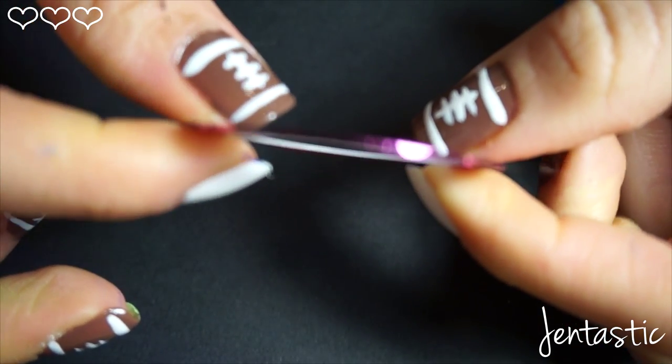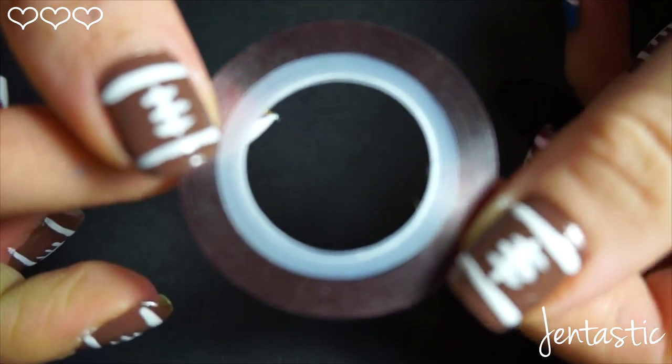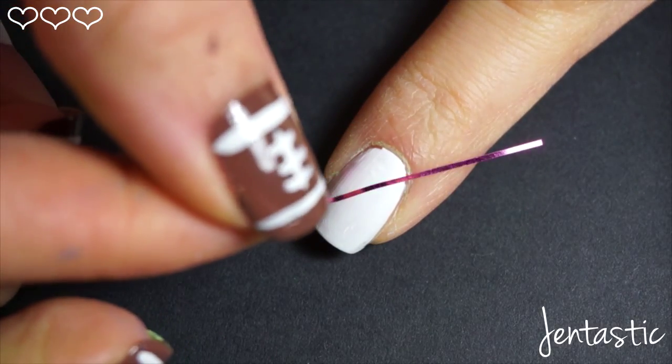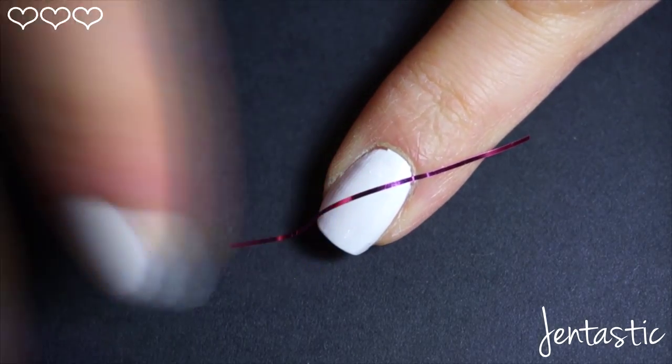Here I decided to use striping tape. If you don't have any, just cut thin strips of regular tape. I am rearranging the tape on my finger in order to create the color blocking. You can pick any pattern you like.